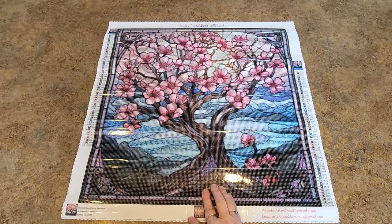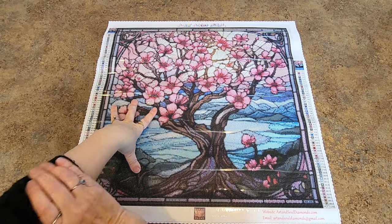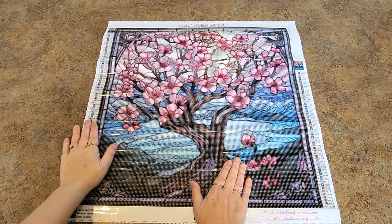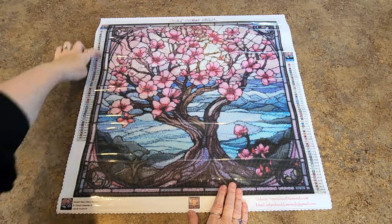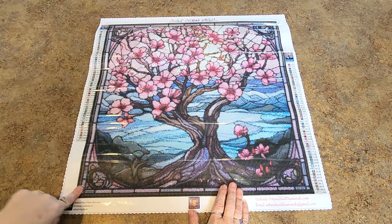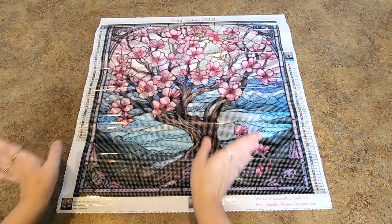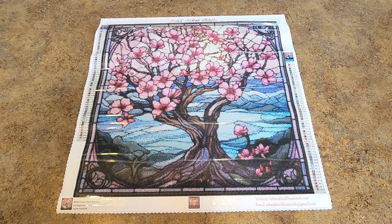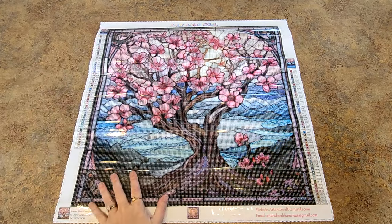It's beautiful. Look how good that looks. It looks great when I look at it with my eyes, and it looks really awesome when I look at it in the camera as well. It's beautiful. It's got a border around the edge. Then you have this beautiful tree just coming up in all of these blossoms. Stained glass is so pretty, and it is beautiful in crystals. When you do stained glass and crystals, it's just amazing. So it says Art and Soul at the top, and I have a legend on both sides.